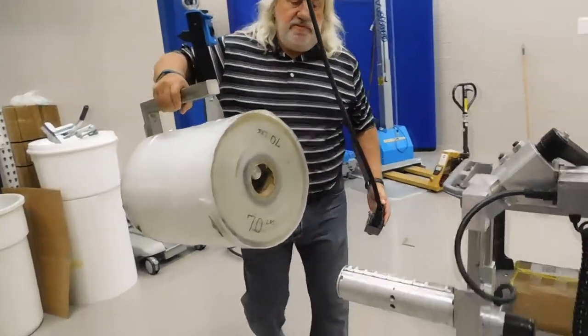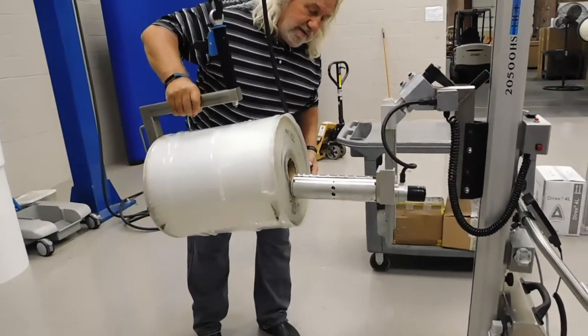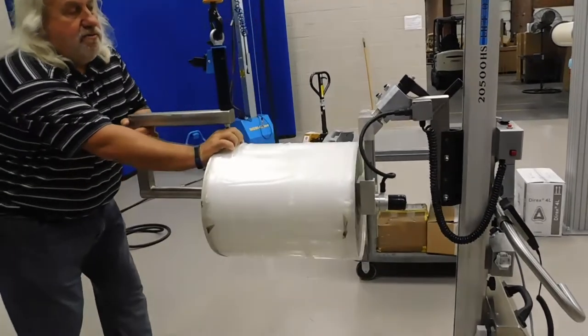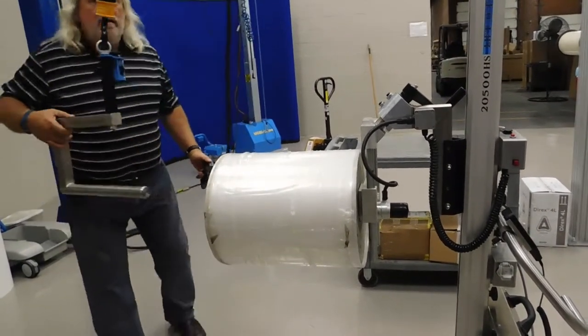You can move that to any position, lower it to the spindle, lock it on the spindle, and push it onto the spindle. At that point, you can do it.